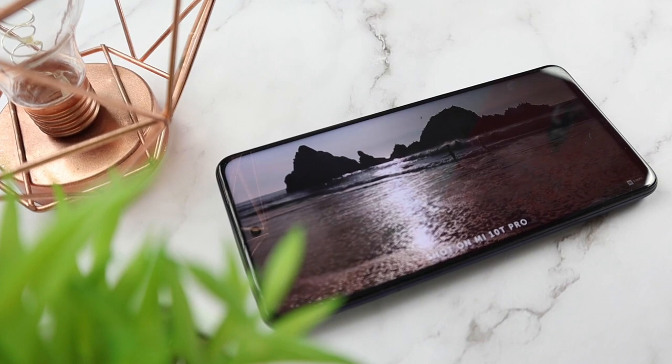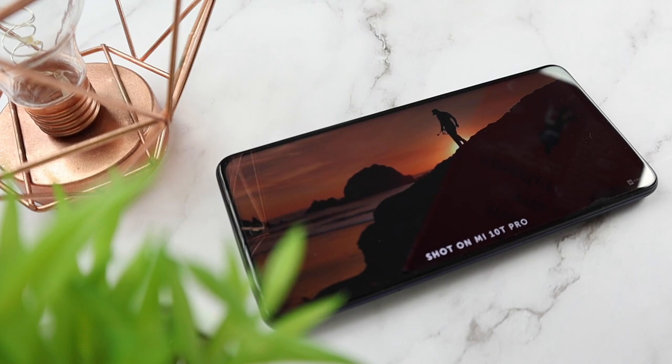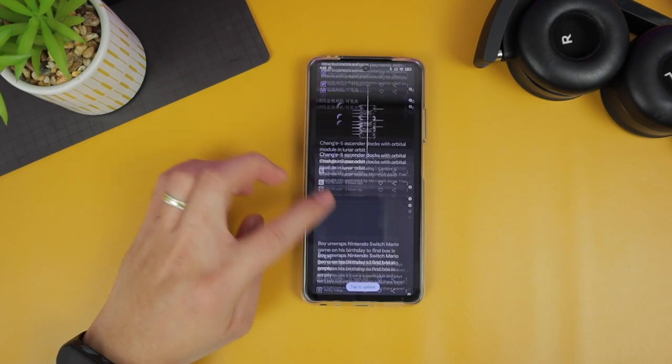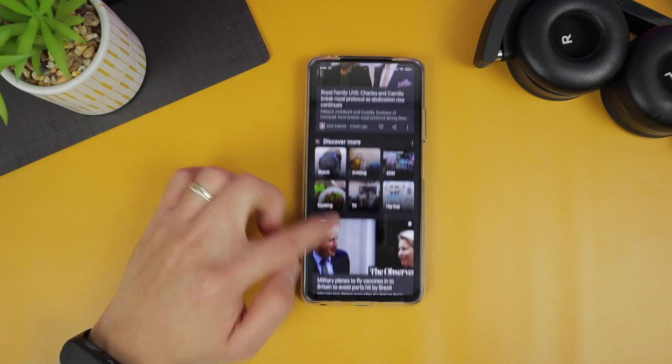The best thing is it has a high 120Hz refresh rate which supports adaptive sync. It automatically matches content with the best refresh rate to provide a smooth experience without compromising the battery life of this phone — whether you're watching or recording videos, scrolling social media, or playing games.